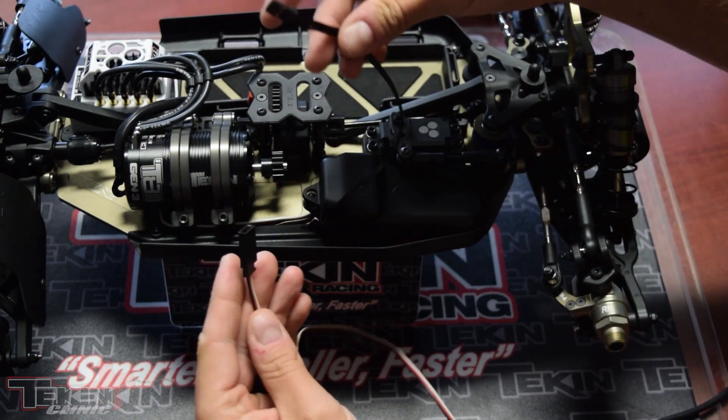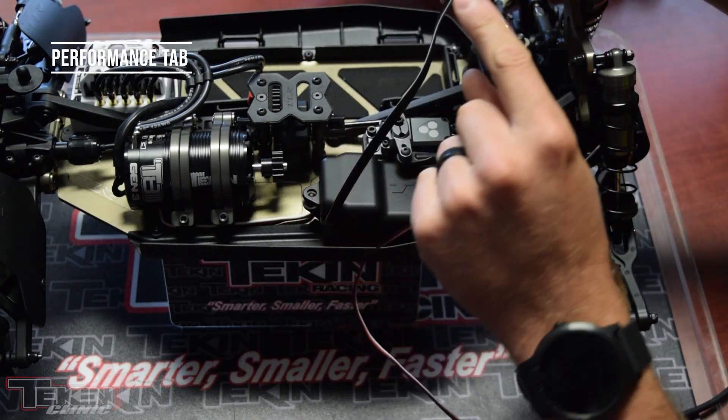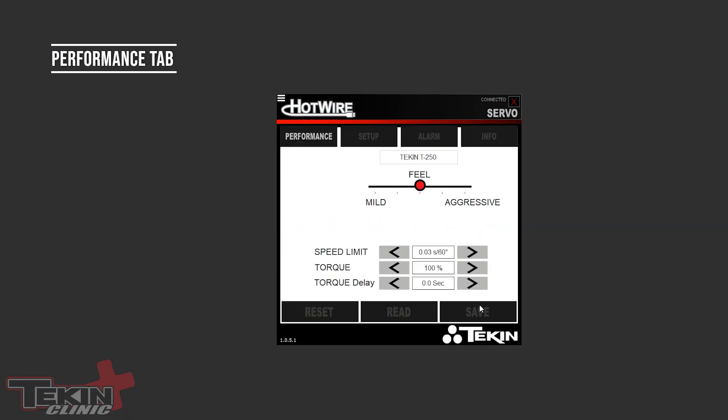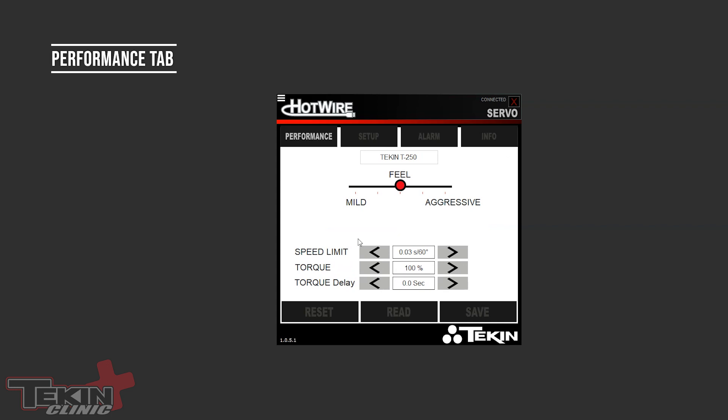Let's plug in our servo. There is a white line on the servo receiver plug — make sure you get the polarity correct. We have a T250 here, which is the identification of the servo. The first thing on the Performance tab is your Feel setting. This basically changes how aggressively the servo will hold position. In the middle is factory default. If you want the servo to be more aggressive and twitchy, slide it up to the aggressive side. If it's too twitchy, turn it down to the mild side.